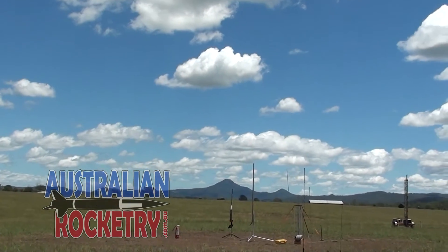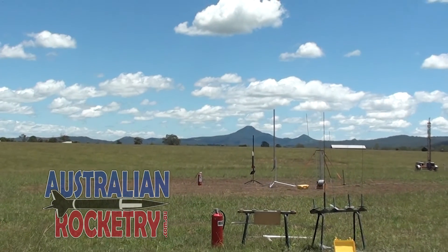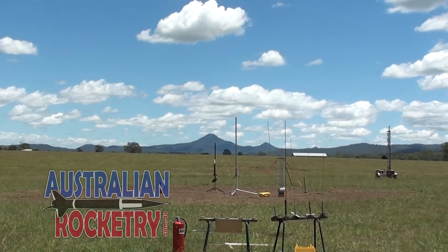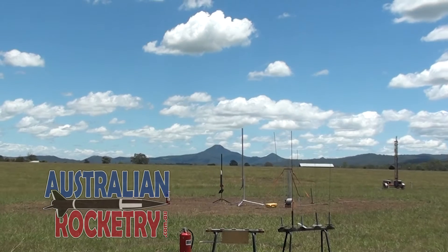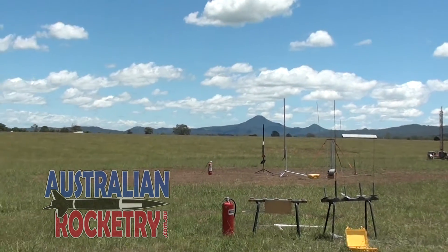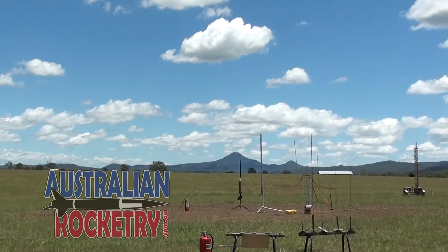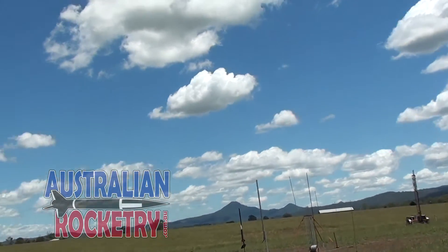Okay, so this is the Drag Queen prototype but it's going up on an I-280. What's a DM? Dark matter. Doesn't matter — dark matter. So it's a drag race test. And it might be coming down on a parachute.